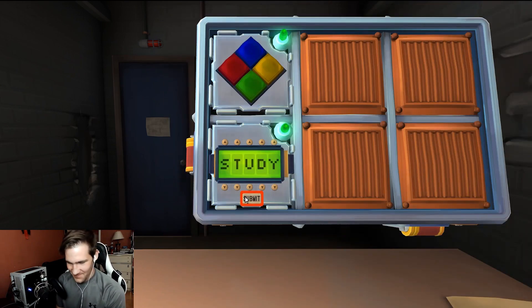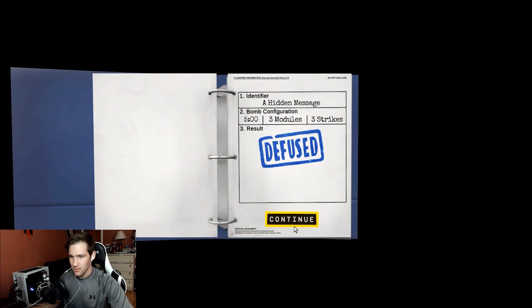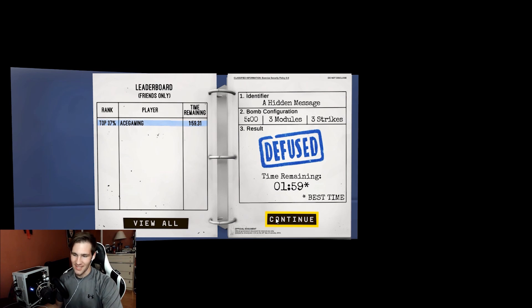They celebrate being the best bomb diffusers in the business — only died twice. With a minute 59 remaining, they note they're like a third of the way through.